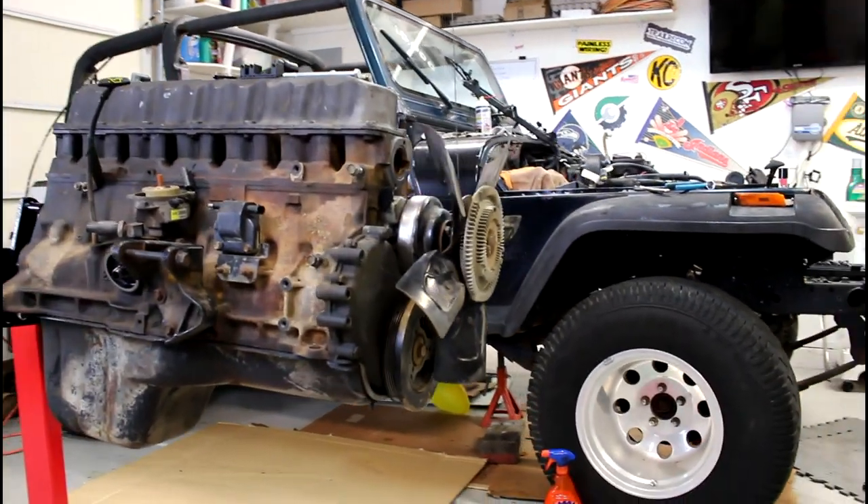Hey guys, good morning. Welcome to the Jeep Solid Garage. So today we're actually outside. I'm going to be working on my 94 Wrangler here a little bit, and then I'm going to take you inside to the 92 — the Project 92 YJ.